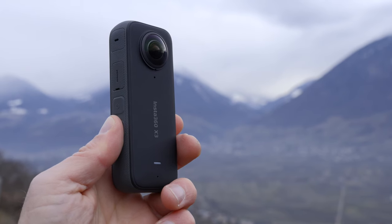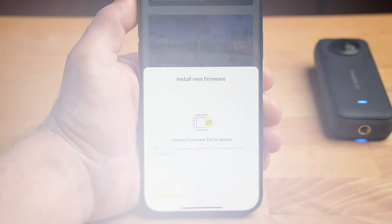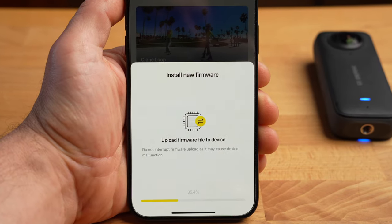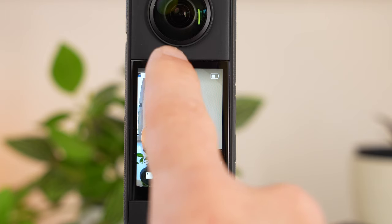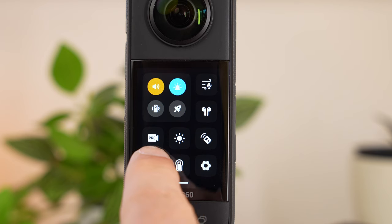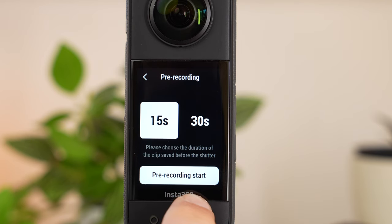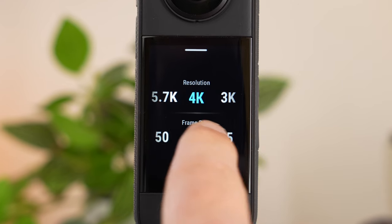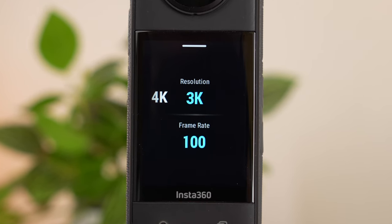It makes sense to start by briefly showing you what has happened in the last 18 months, because the X3 has been continuously improved via updates. Not only have bugs been removed, but a whole host of new features have been added. The X3 is now capable of pre-recording, which means the 15 or 30 seconds before the shutter button is pressed can be saved. It can now be used as a webcam, and there are now significantly more frame rates available than at launch — for example, 100 frames per second in 3K in 360 mode.